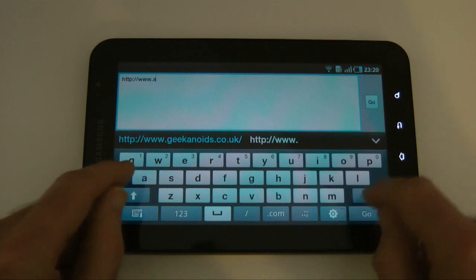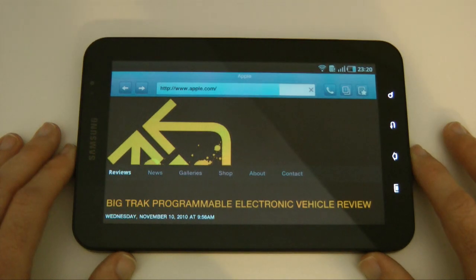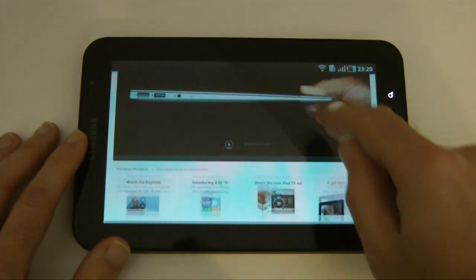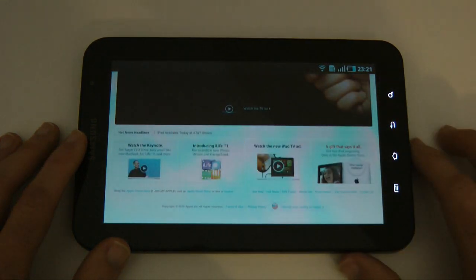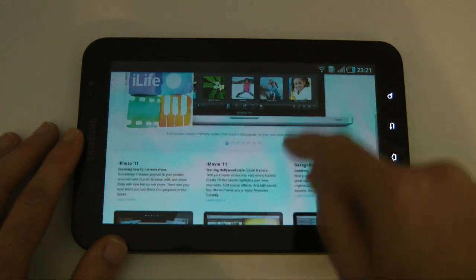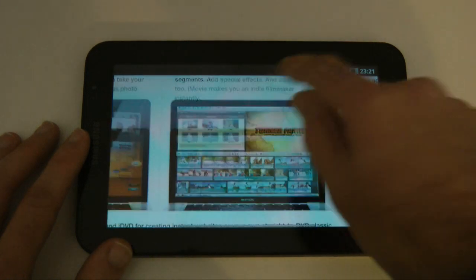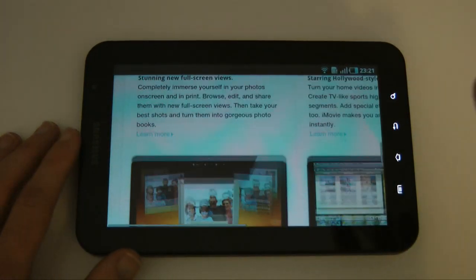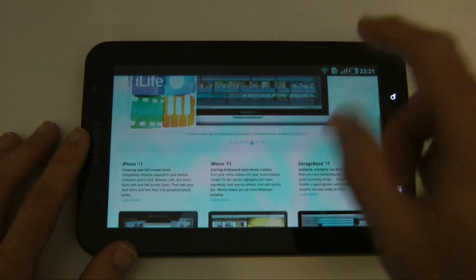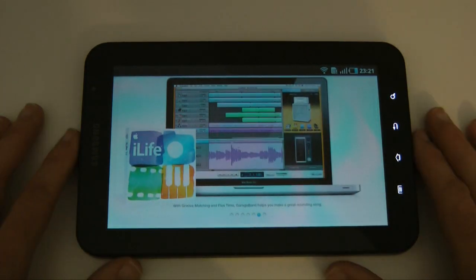Let's look at one last site — Apple's website. Again, quite a heavy graphic website but a very nice rendition of it. Let's go into this one here — introduction to iLife 11. Superb to look around, very smooth scrolling, double-tap to zoom in. It does a really good job of browsing, and it's just an excellent experience — down not only to the Android 2.2 software but also to this very sensitive capacitive touchscreen and the wonderful colors on the Galaxy Tab.